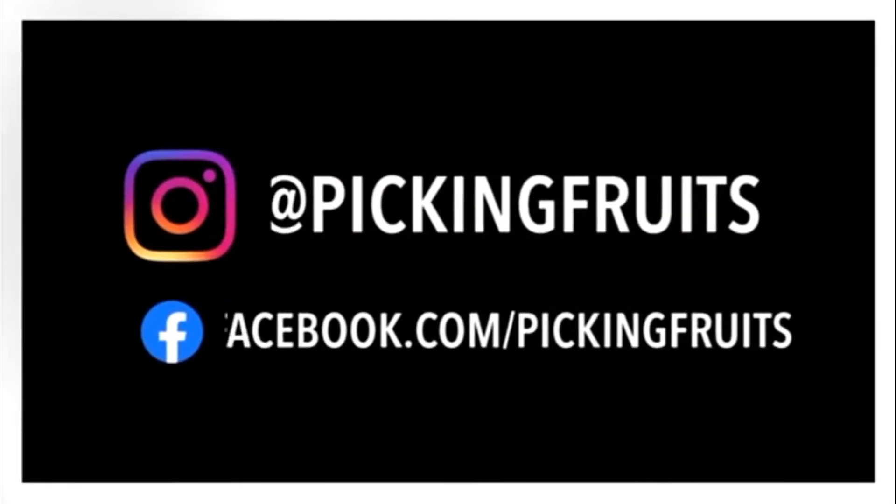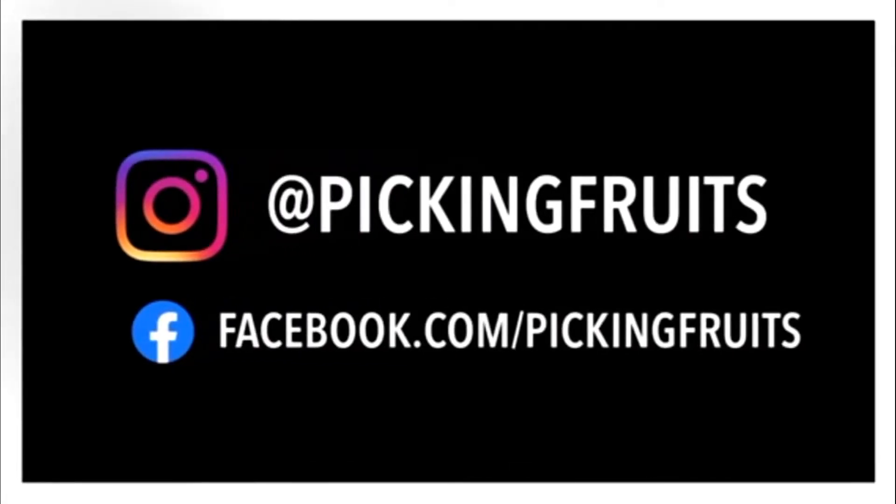What is up everybody, welcome back to the Pick It Fruits channel. Today I'm going to be showing you how to preserve spore prints for long term storage.